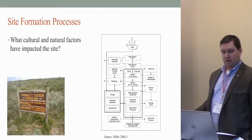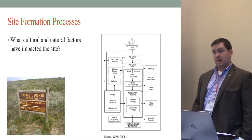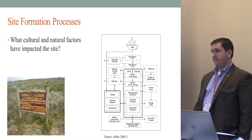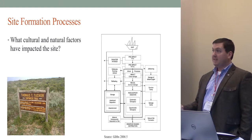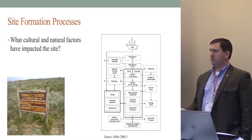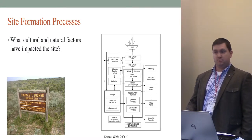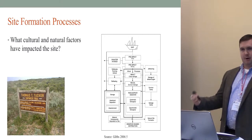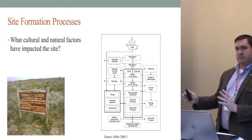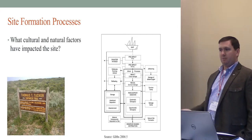The site formation process examines what cultural and natural factors have impacted the site. Culturally, the site is very well visited. We know this because there's a geocache located on site. We logged onto the geocache website, found the Thomas Tucker geocache, and saw a log of all the geocachers who had visited — what they left, what they took, and notes about the site. One user even recommended the geocache be temporarily closed because of a nest of black southern oystercatchers. We looked up that species — it's on the yellow list in South Africa, meaning not endangered but close. You can see this public involvement with people on the shipwreck trail monitoring site conditions, and you can track when there are more visitors — obviously more in summertime than winter months.